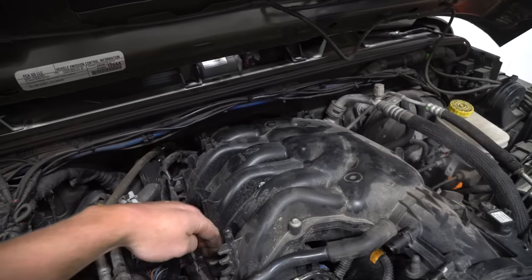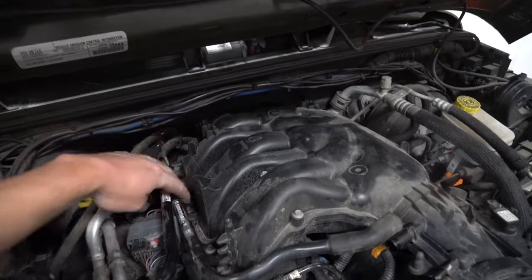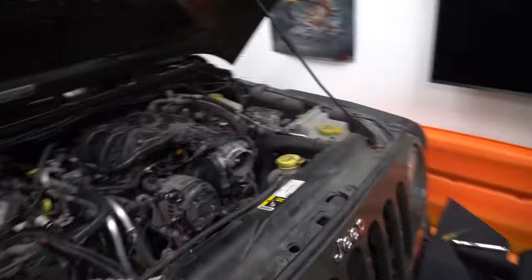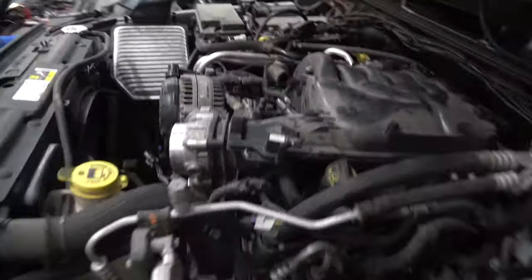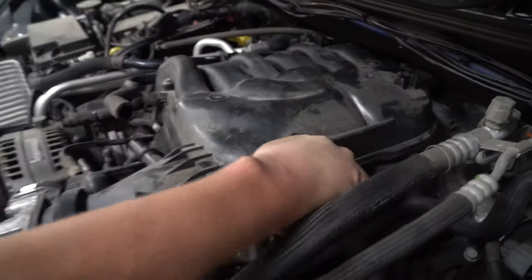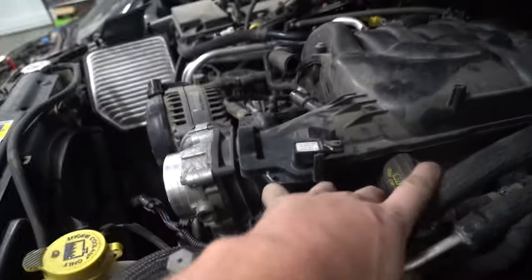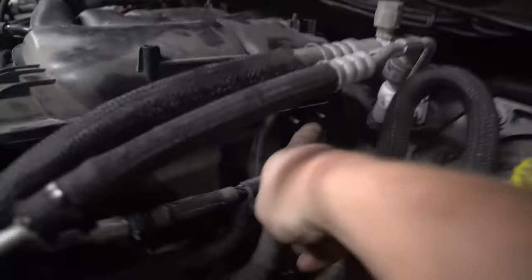Pull the bolts out that are holding it right here and get this intake manifold off. Come over here, make sure you take it off the brackets — right there and right there — and also right here which is holding your throttle body. I'm going to take out these four bolts first. They look like 10s, and yes — those four were 10mm.